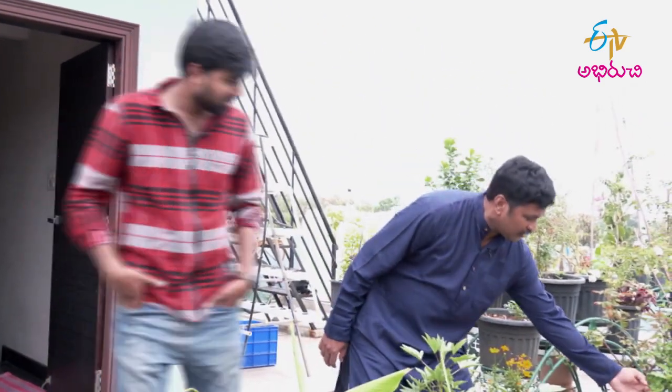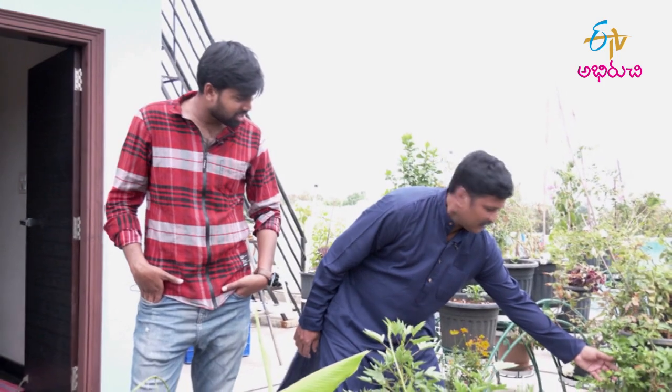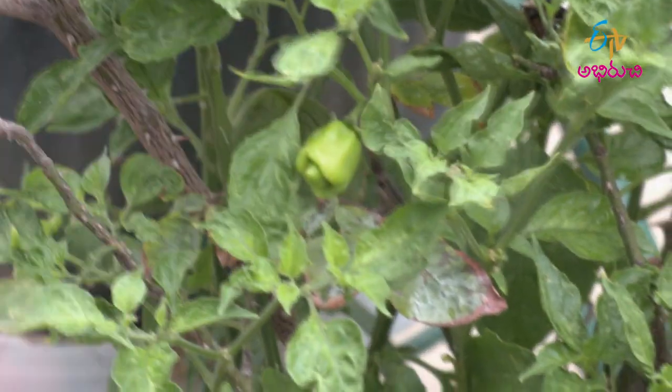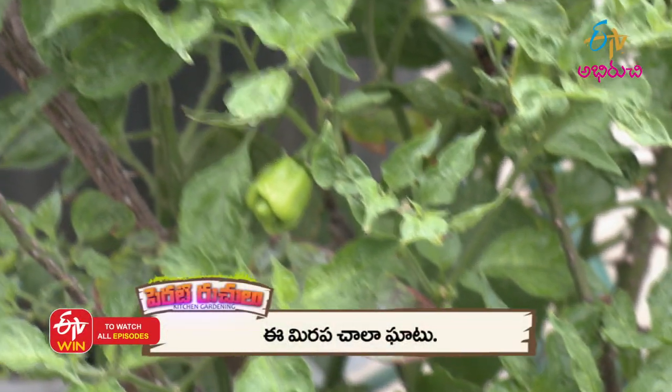This is the Carolina Reaper Chilli. This is the heart. We have 10 chillies and 1 chilli.